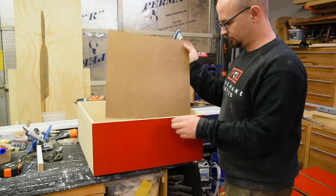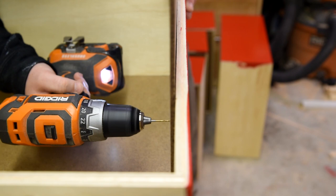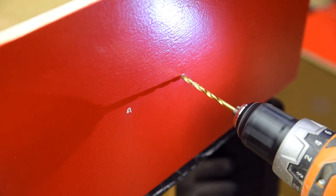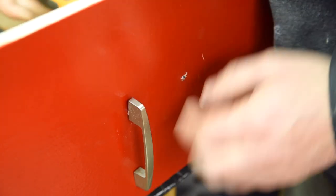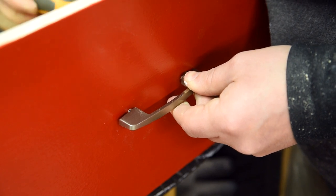For the other drawers, I used regular pulls. I used a scrap piece of hardboard to make a template to drill some pilot holes from the inside of the drawer box, then followed that pilot hole with the right size bit from the front. This makes sure that any blowout will be on the inside of the drawer, and then I just screwed on the pulls.